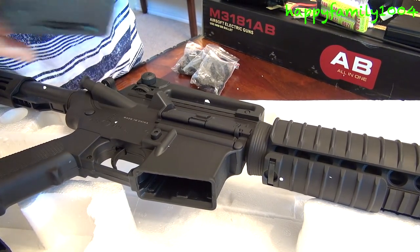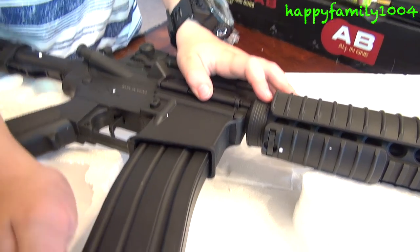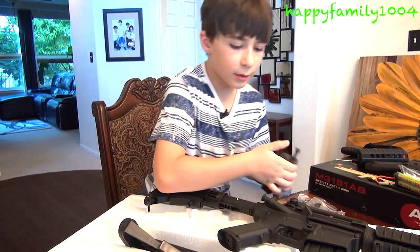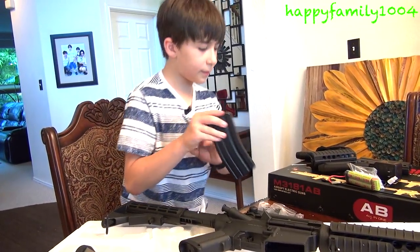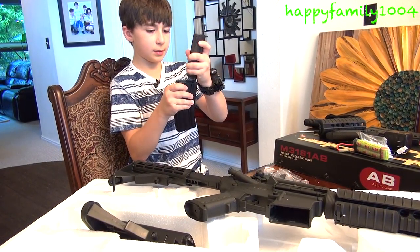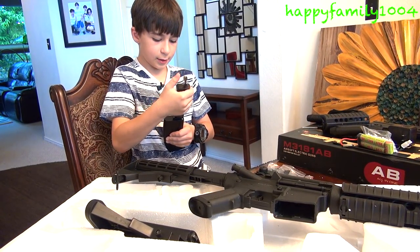To put the clips in, you just put them in like that. Here's the speed loader. The speed loader is cool because if you're using the spring part of the clip, instead of taking a BB and putting it in the spring, you can take the speed loader, just put it like this, and then just keep pressing it and putting BBs in here.